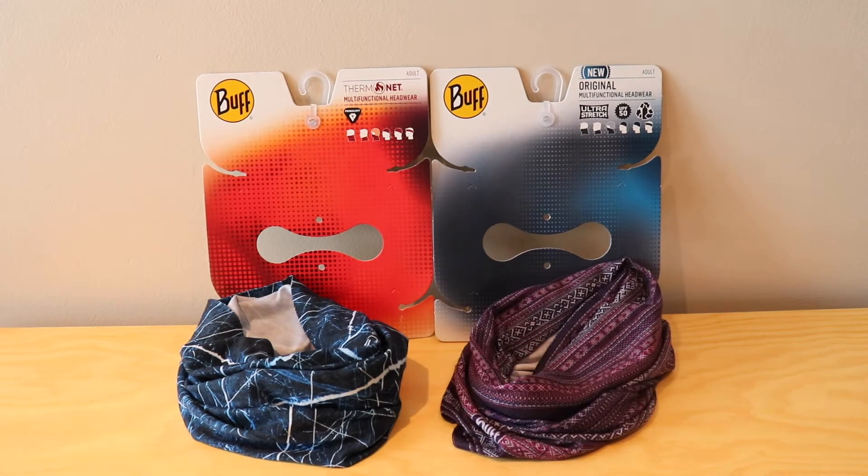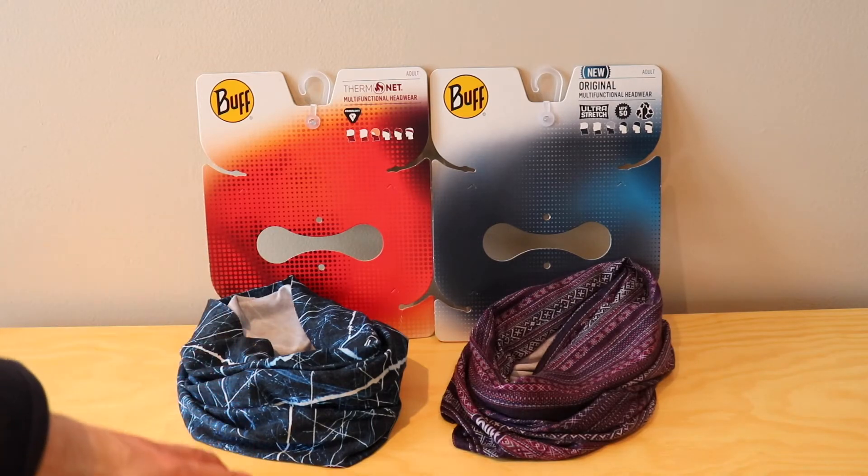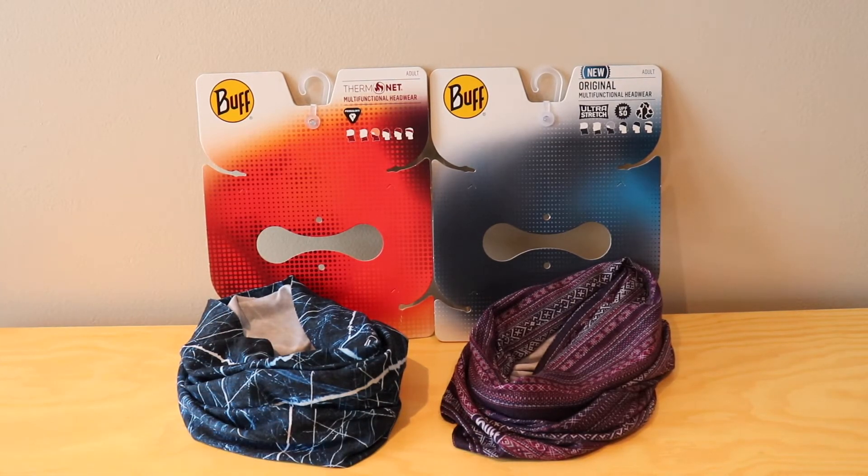Other than that, the two neck warmers are very similar — there's not much else that differs from them. It really just comes down to that material and the intended use. They're constructed and geared a little differently for different activities to make it more customizable, so that you can grab the Thermonet or the Original depending on what you're doing.